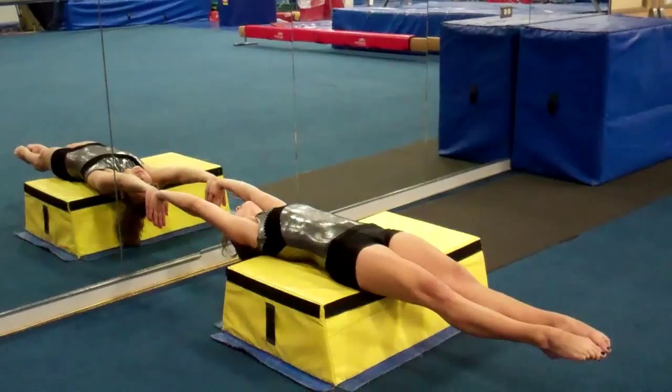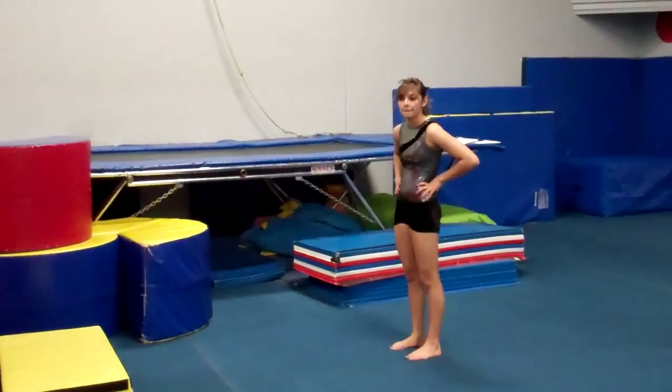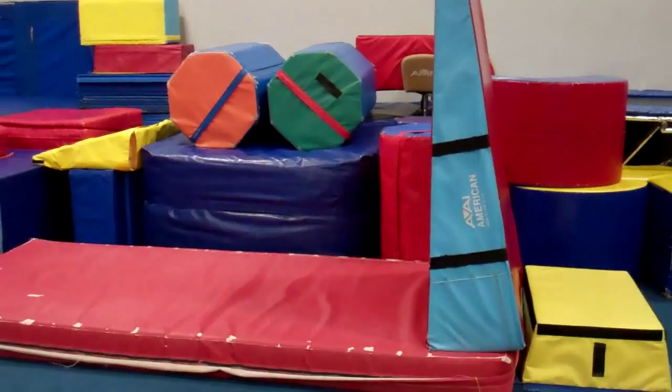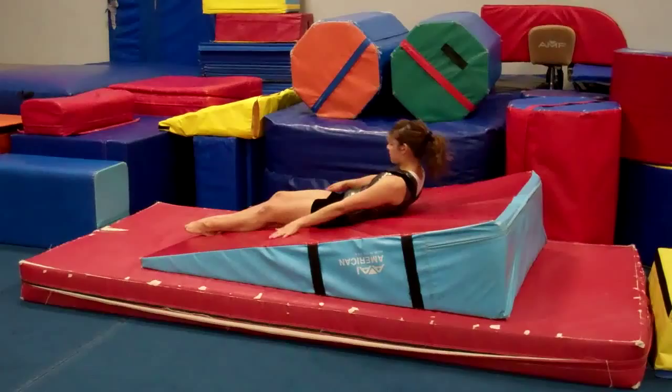We need to do more and more body position drills so that they really know and understand these positions. Here's another drill for compulsory fours: holding and maintaining their body position. We have a trapezoid mat, a cheese mat, and an eight-inch mat for them to fall over. Allison kicks up to a handstand, pushes through the mat, and holds her position all the way down, maintaining the good body position throughout the vault.